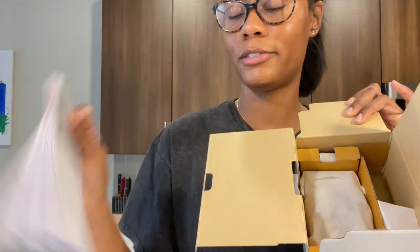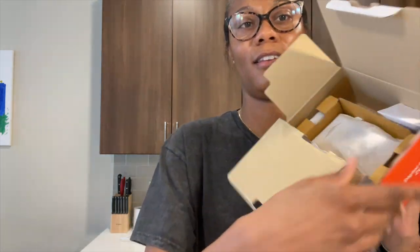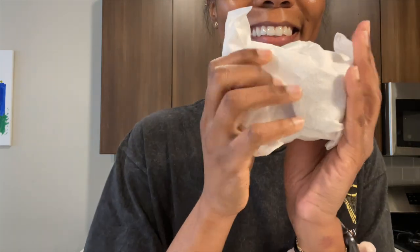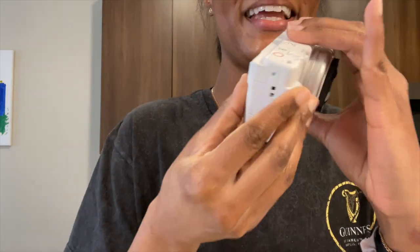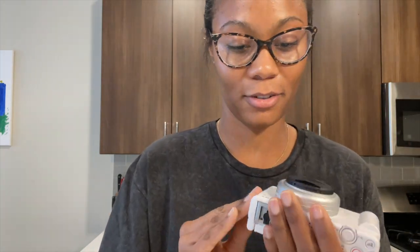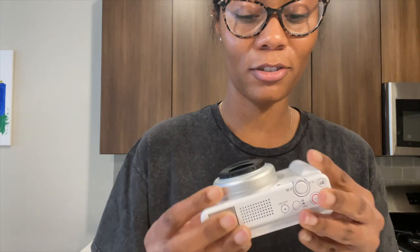So I'm taking stuff off the box anyway. When I open it there's a paper manual inside and then the other accessories, and then the camera right here. Not really much to say — it's so cute.